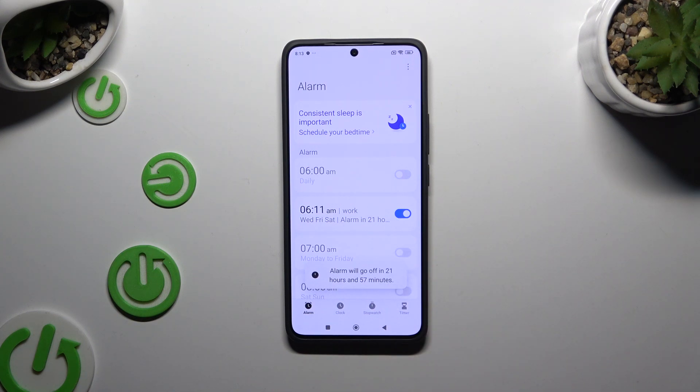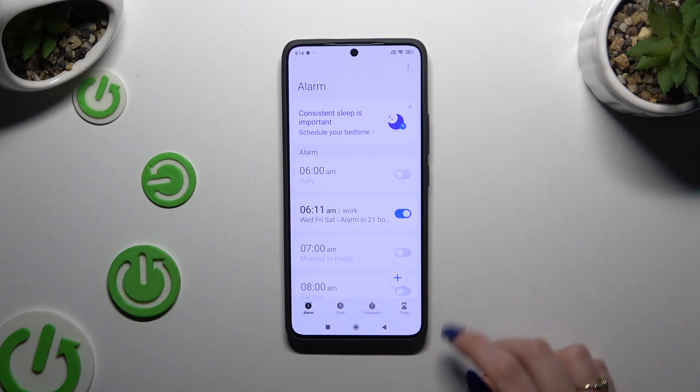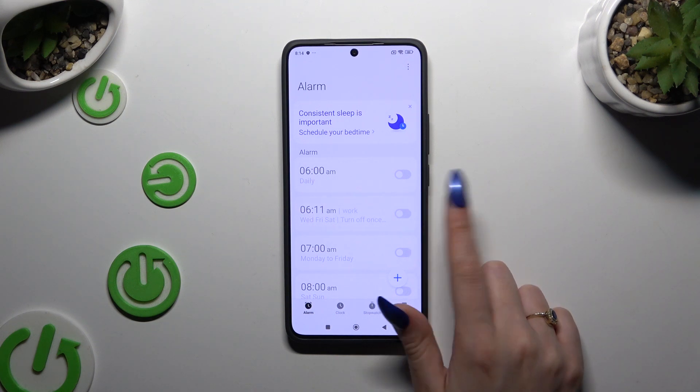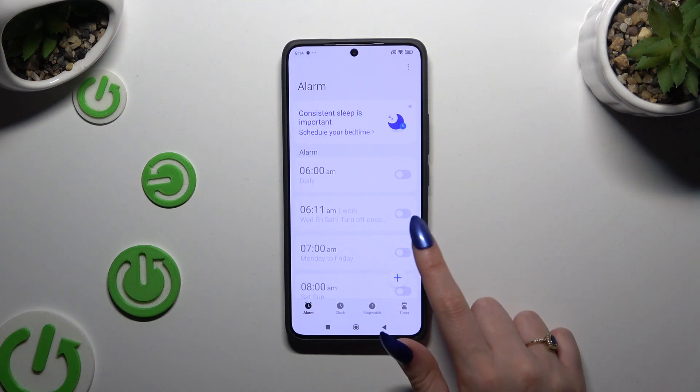As you can see, my alarm was successfully created. To turn it off or on, use the switcher next to it and tap on any of those options. You can turn it back on the same way.